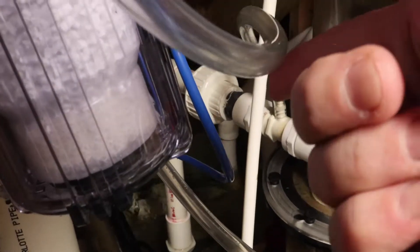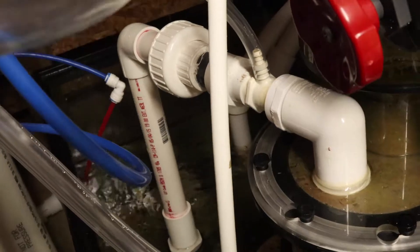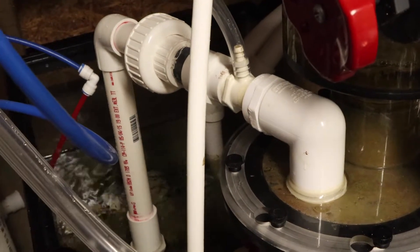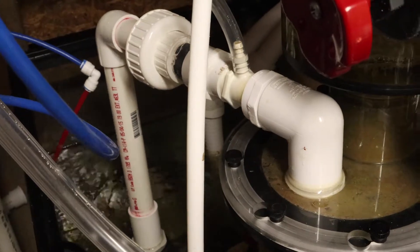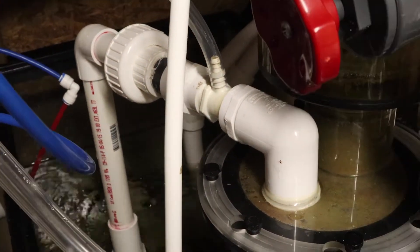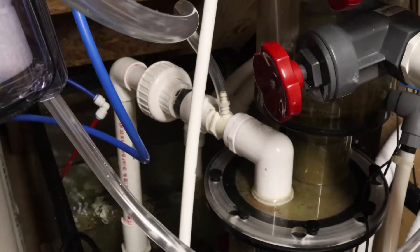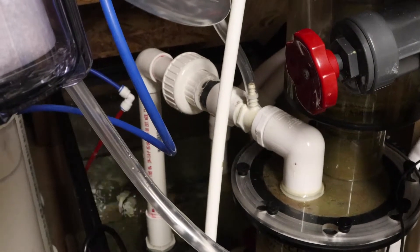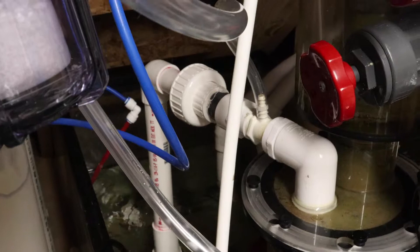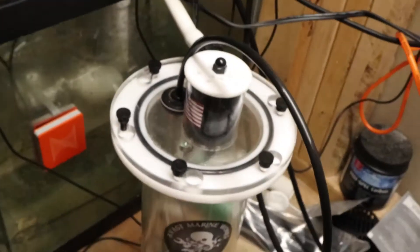This hose right here is the input on the skimmer — just a standard injector right now. I got this skimmer installed about a week and a half ago, still dialing it in a little bit. There's a good likelihood I'll wind up going to a Mazzei injector, but for right now it's actually working pretty well.